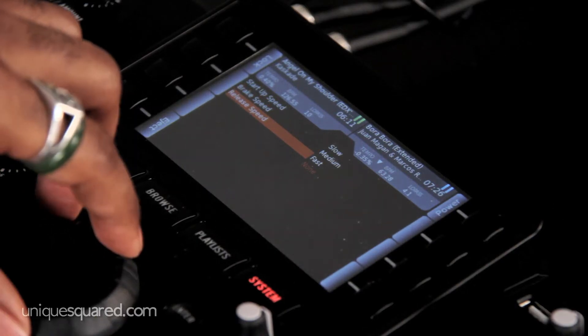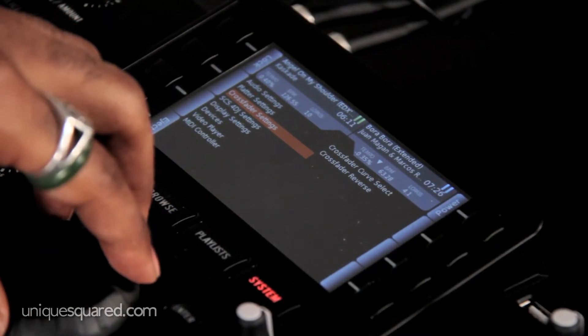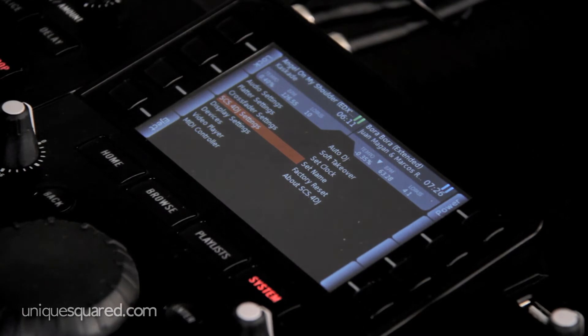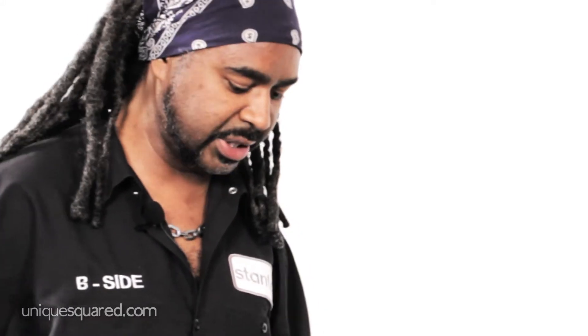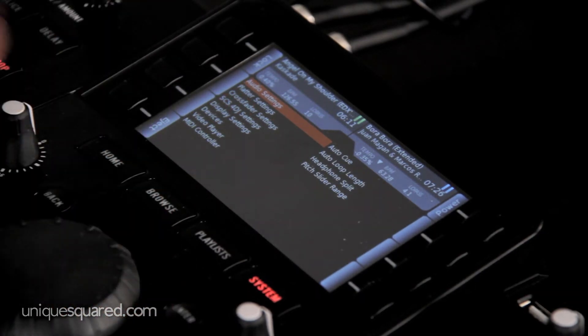Your platter speed, your crossfader, and even more generic settings like factory resetting everything if you make a mistake or get lost. So it's really important that you take a look at your audio settings.